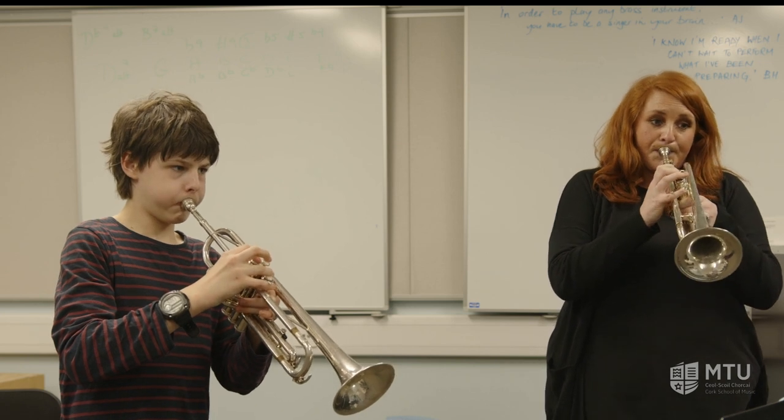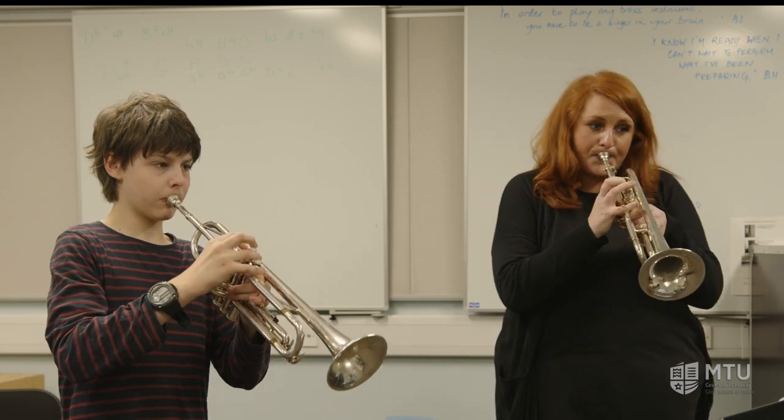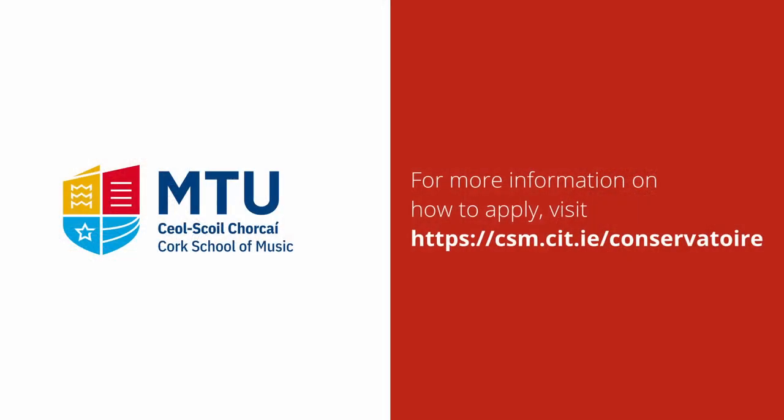You can start the trumpet from age 6 and up, but you have to have your front adult teeth. If you want to find out a little bit more about learning the trumpet or want to apply for lessons at the School of Music, please click on the link at the end of the video. We'll see you next time.